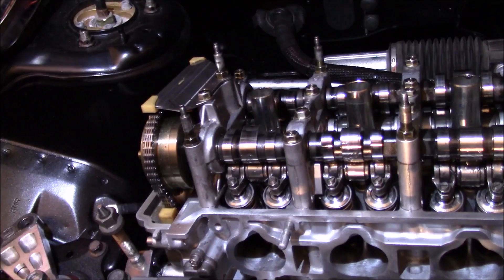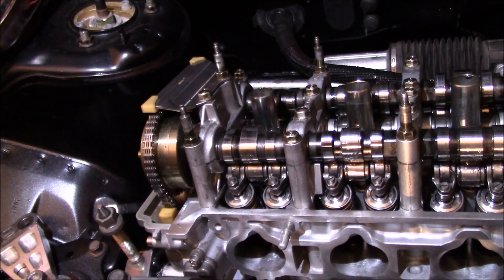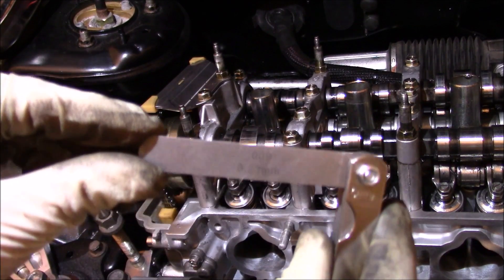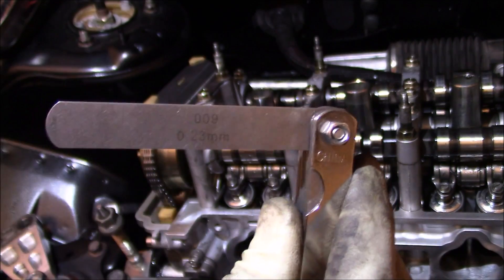I noticed as I was putting everything together the valves are too tight. I'm going to show you how to adjust them and what the specs are for a K-20 engine. We already have our engine set up to top dead center. We're going to be working with the first cylinder, intake side and exhaust side. The spec for the intake side is 8 to 10 thousandths of an inch. Right here I have a 9 thousandths feeler gauge.